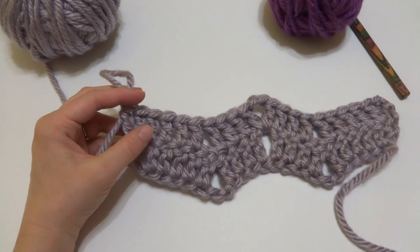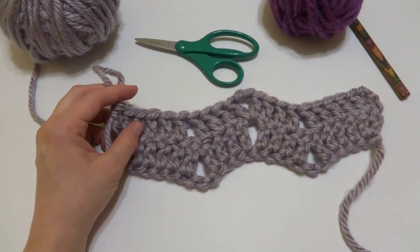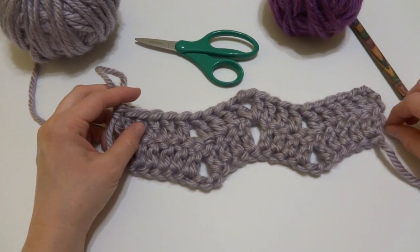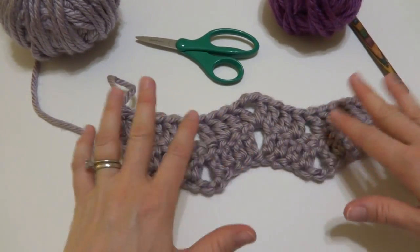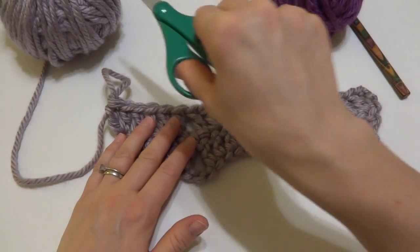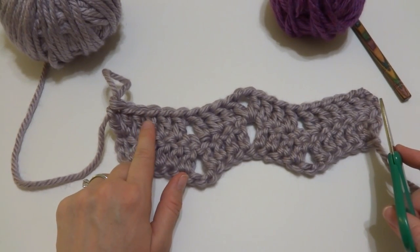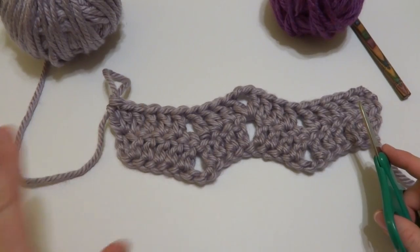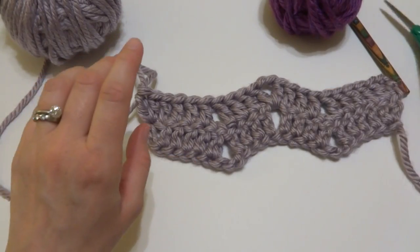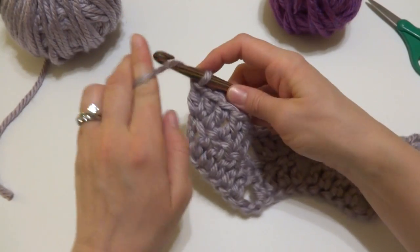Because this is a scrap stash busting project, you'll probably be changing and switching yarns pretty often, and most of these scrappy projects are striped. Let me show you how to change color. There are lots of ways to switch yarn if you need to add a new yarn ball or switch colors. If you have a preferred method of joining a new yarn, definitely feel free to do that. I just like to cut it and tie it right on. So I'm going to cut the yarn and fasten it off.